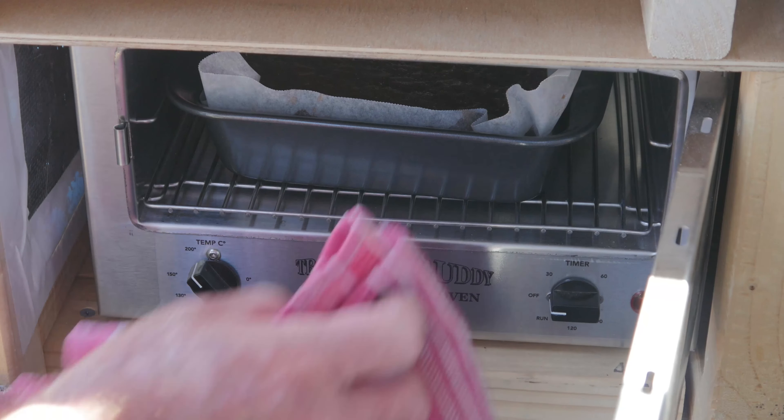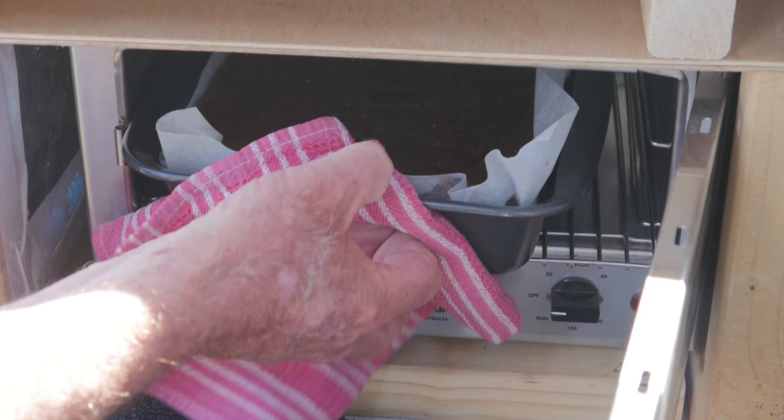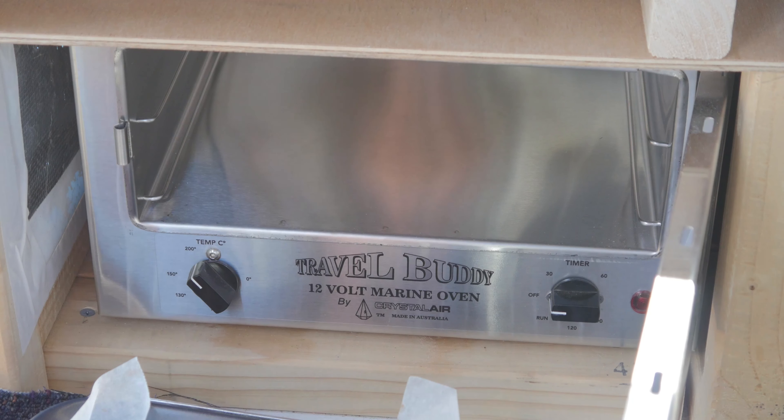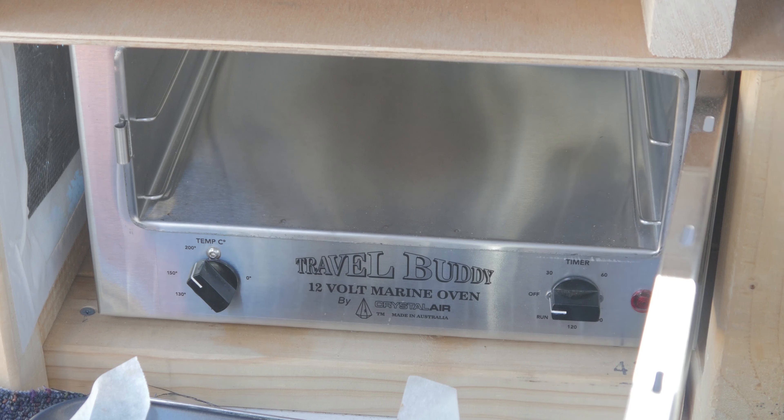Let's haul it out and see what she's like. There we go — still a fraction moist but I think it's good enough. Congratulations — we made a chocolate cake complete with chocolate melts and blueberries in the travel buddy oven.